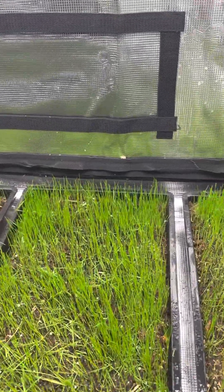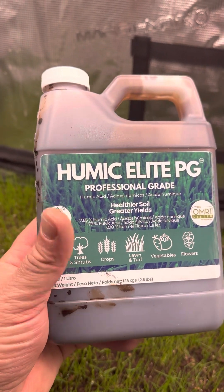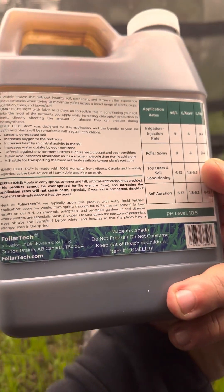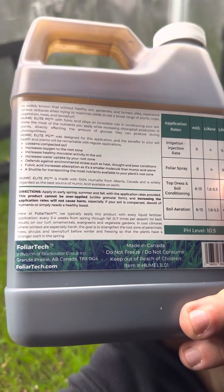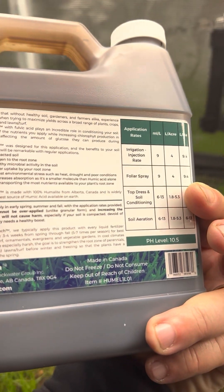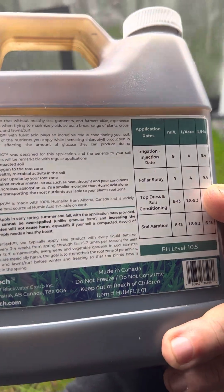We were able to use our Humic Elite PG product just with a spray bottle. We got the soil all wet and saturated with it before putting down our seed, then top dressed and sprayed that again.